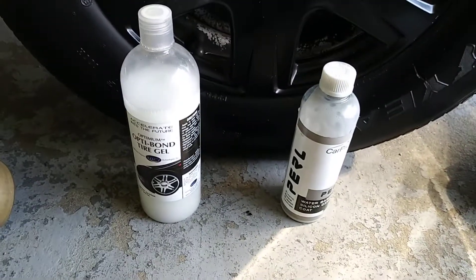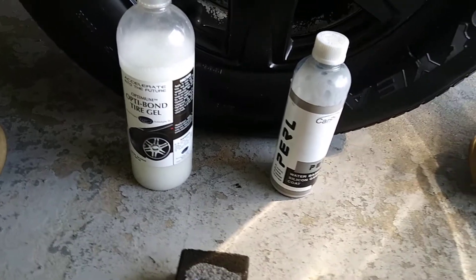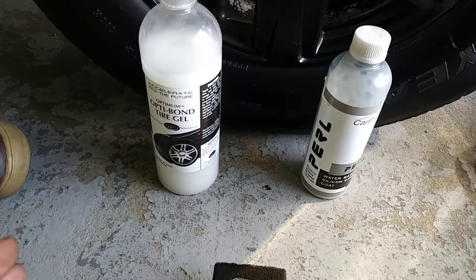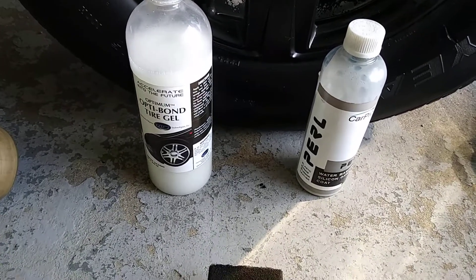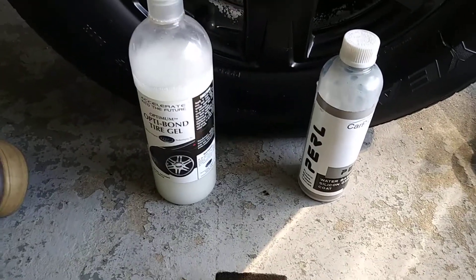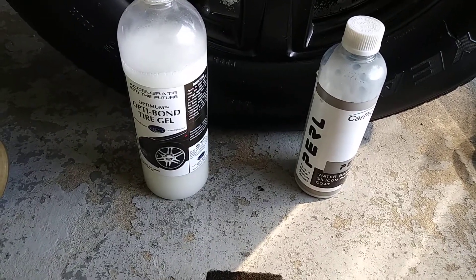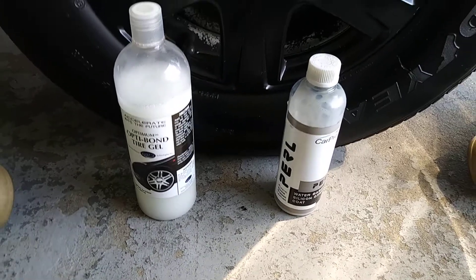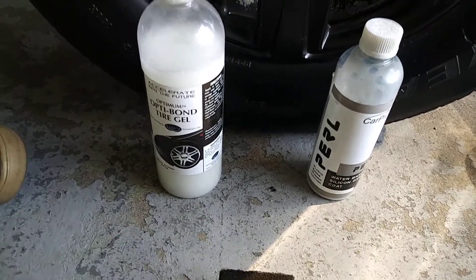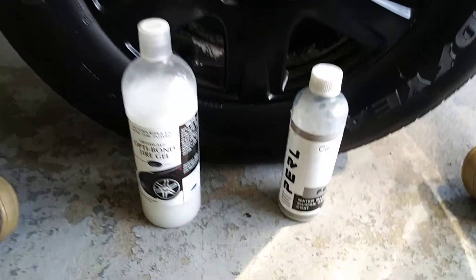The OttoBond was like $11 for 32 ounces — which is a deal. The CarPro Pearl was like $21 for about 17 ounces. So with the CarPro Pearl you get way less product than the OttoBond, which gives you 32 ounces for around $11.